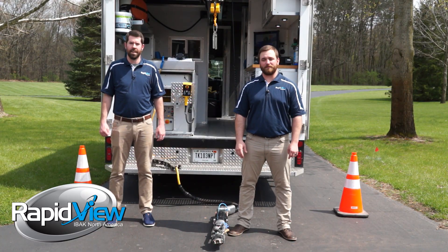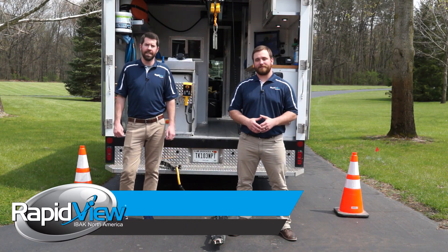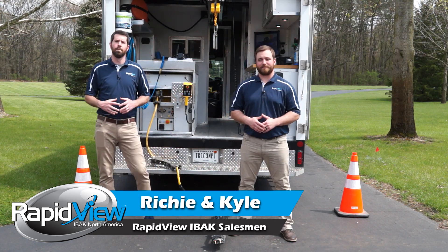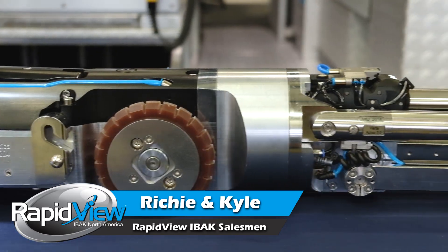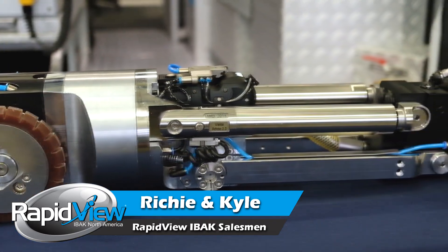Hi, I'm Kyle Seacrest with RapidVue. And I'm Richie Knotts. In today's video, we're going to focus on the most popular questions we hear while we're out in the field demonstrating the EBOX Micro Gator Cutter.